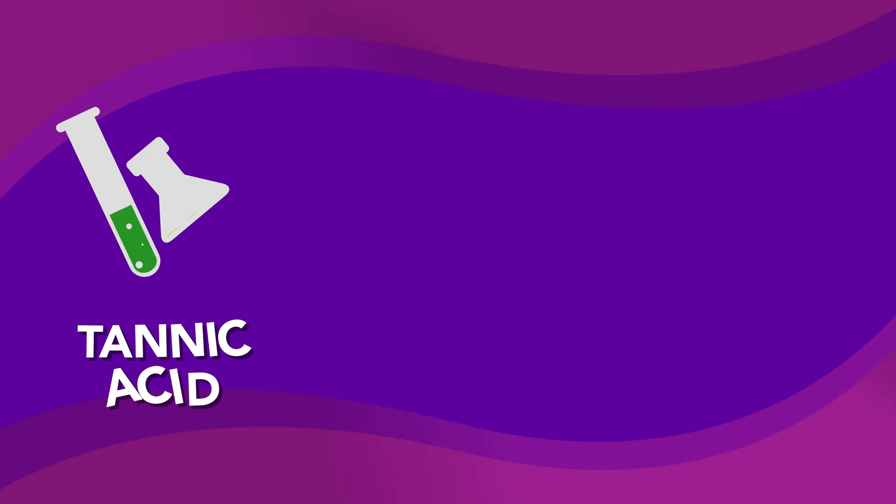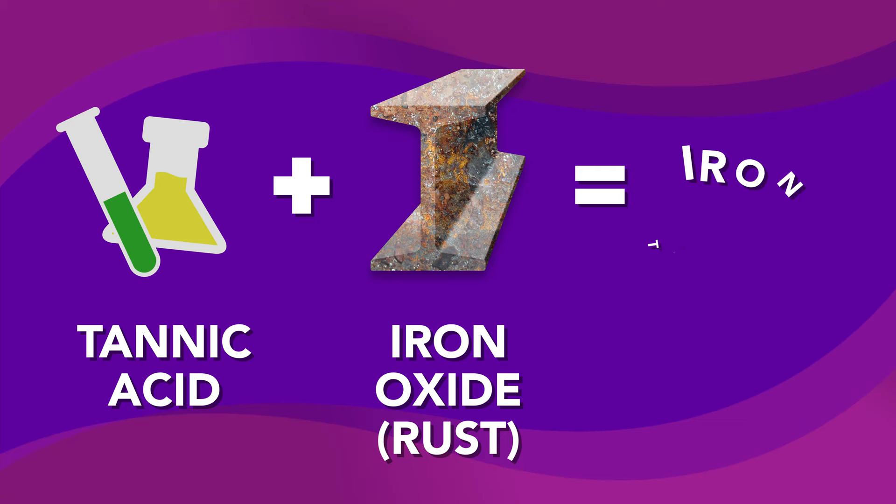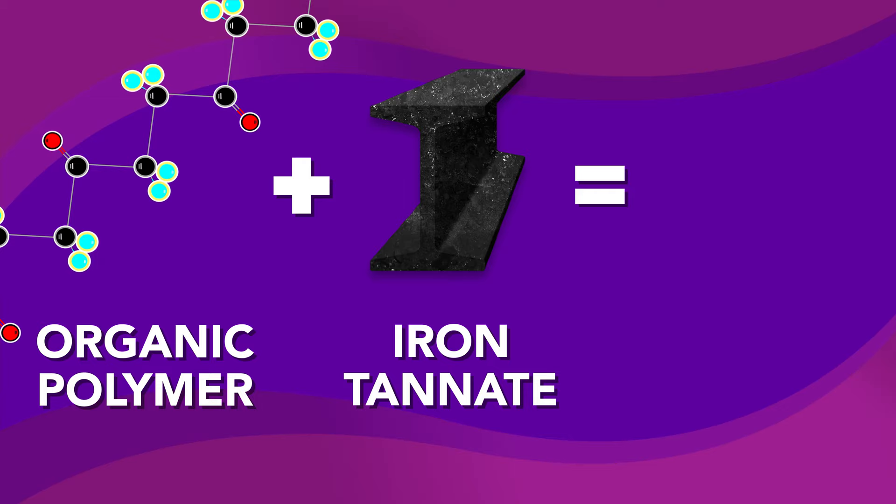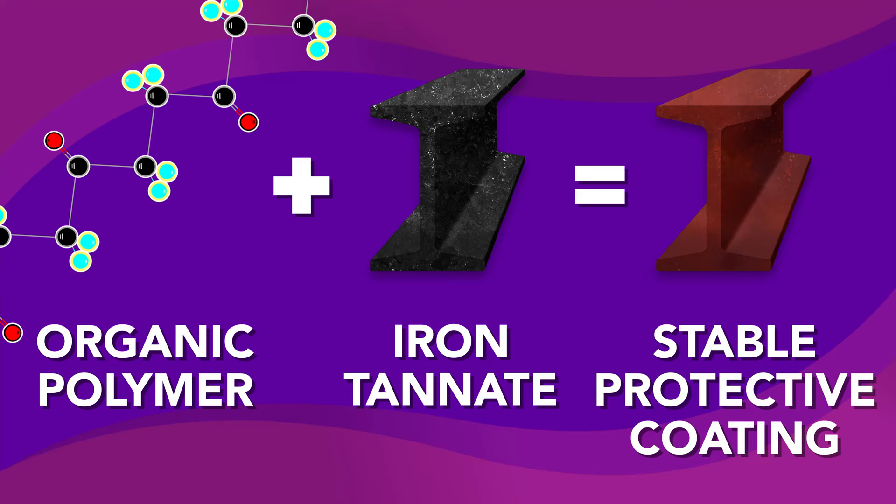The first ingredient, tannic acid, reacts with iron oxide — or rust — and chemically converts it to iron tannate, a dark colored stable material. The second active ingredient, the organic polymer, provides a protective primer layer. The overall chemical reaction converts rust into a stable protective coating that serves as an excellent primer for both oil and epoxy based paints.